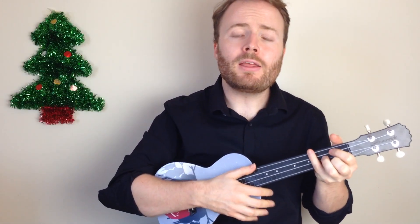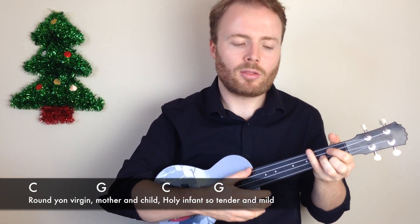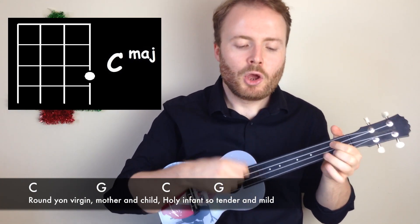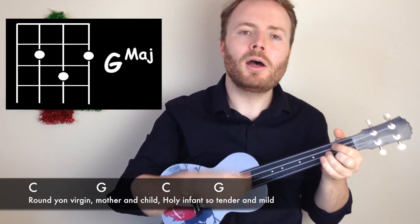Then the next line is just C G C G, and you play the pattern twice on each chord like this: Round yon virgin, mother and child, holy infant so tender and mild.